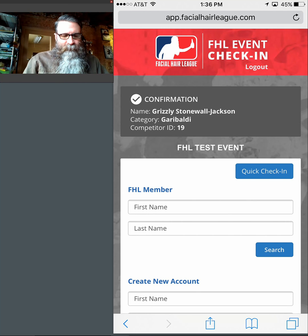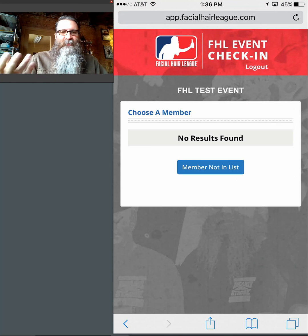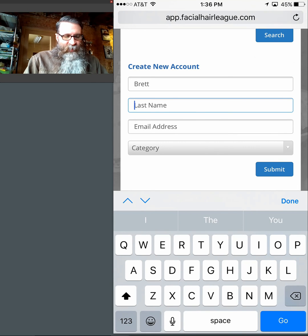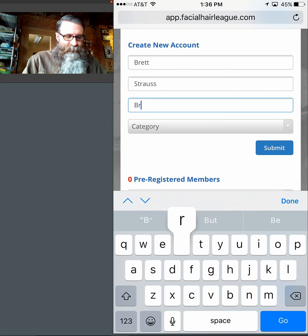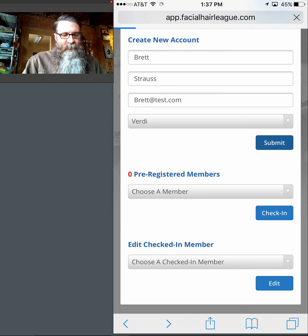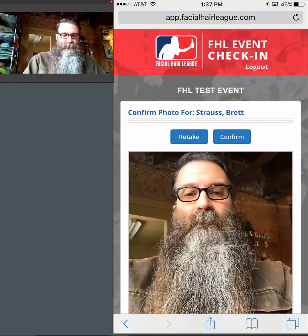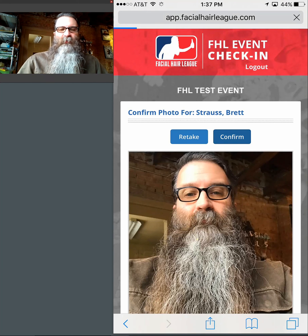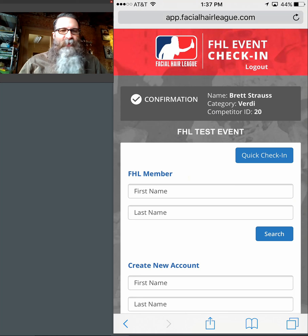Let's say somebody comes up and says they already have an account, you do a search, and for some reason — let's say Strauss — there are no Strausses in there. Not to panic. All you need to do is go back and treat them like a brand new account and create a new account for them. After the event I can merge their new account with their old account to treat them as one. The idea is to move people in as quickly as possible. I'll create a new account for Brett, put him in the Verity category, hit submit, take a photo, confirm. Brett Strauss — your category is Verity, your ID is number 20. Hand it to them, move on. That's it.